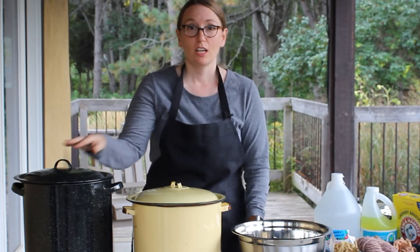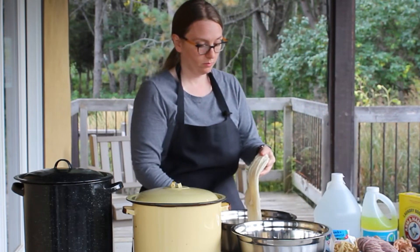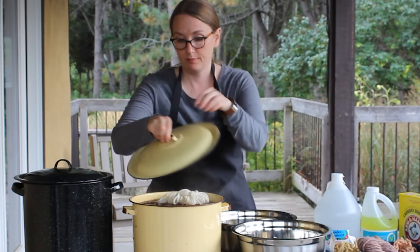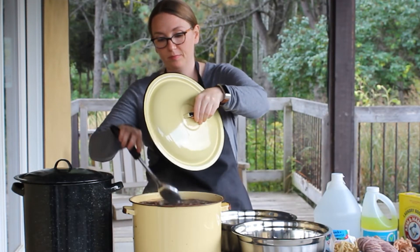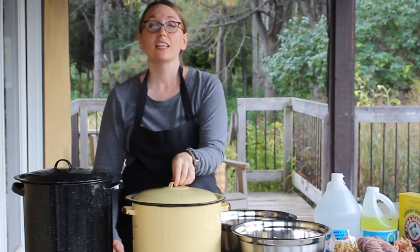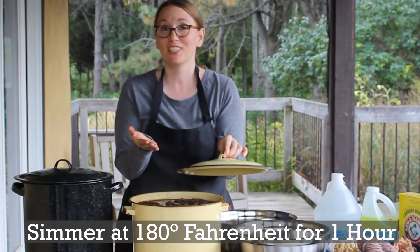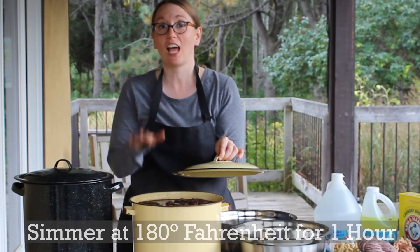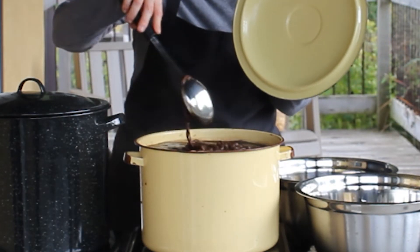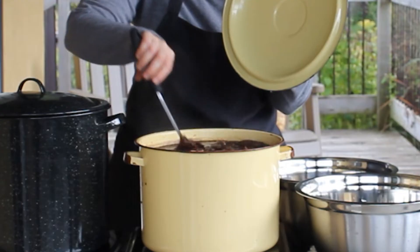After your dye pot has cooled, you then add your wet wool to the dye pot. You then let this simmer — bring it back up to 180 degrees Fahrenheit or 80 degrees Celsius — and let it simmer for an additional hour. Make sure that you push down the wool throughout those 60 minutes to ensure that all of the fibers have been evenly submerged into the pigment.